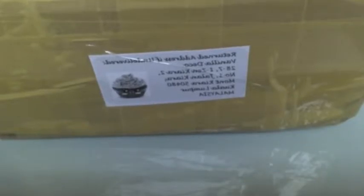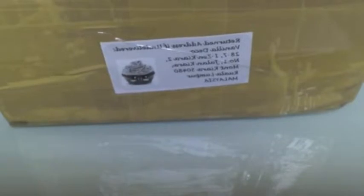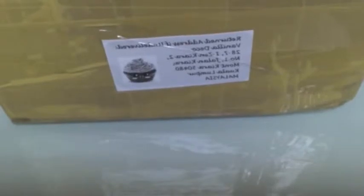Hi everyone, I got another squishy package from Vanilla Deco and this is my second package from her. I really like ordering from her because she gives really nice extras and the squishies are really good quality.